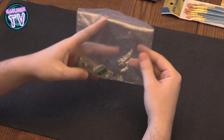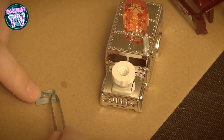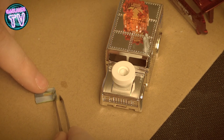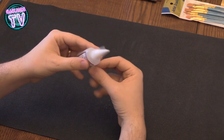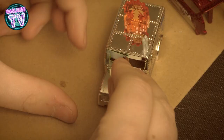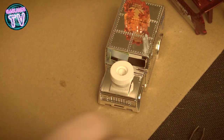I cut up an old credit card that I had and I'm basically going to use that to make armor for the windows. If you have gift cards that you don't use, you can use those too.